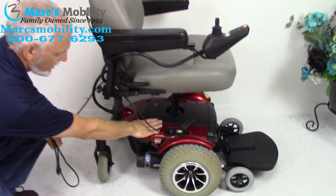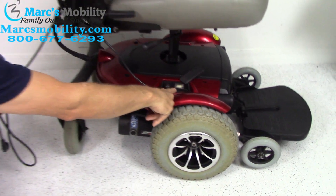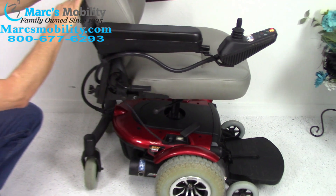The charger is built into the chair. As it's charging, you'll see the amp meter will move up, and then it'll move back to zero. Right now it's sitting on zero, but it'll move up, move back to zero, and the batteries are full.